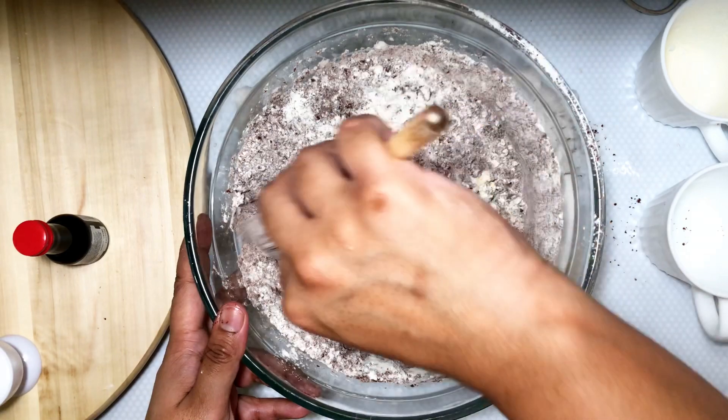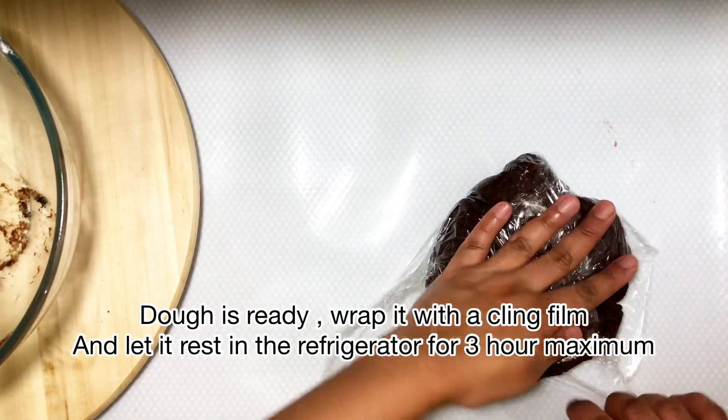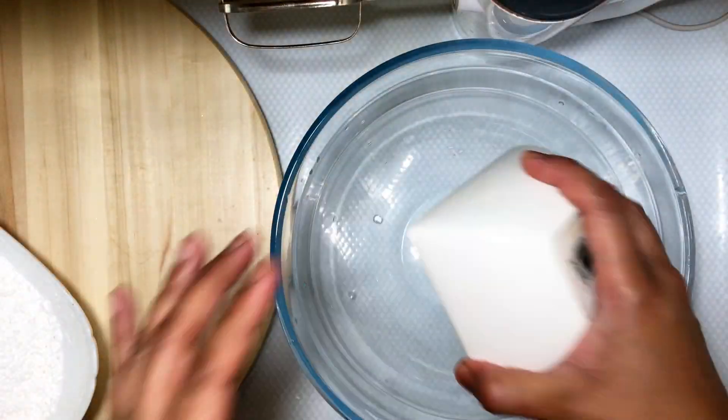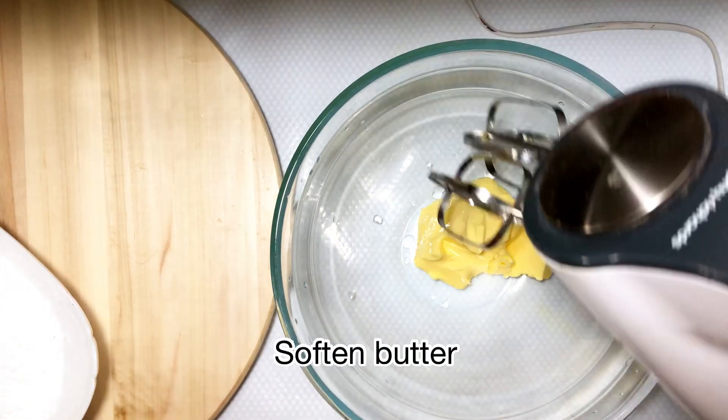I'm adding a tablespoon of vanilla essence. When the dough is done, wrap it with cling film and leave it in the refrigerator for a maximum of three hours. I leave it in the fridge overnight — you can even freeze this dough.